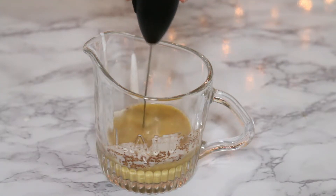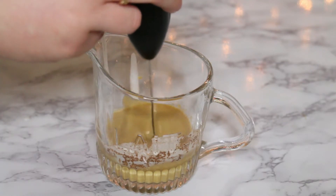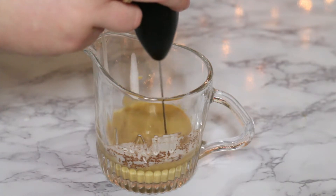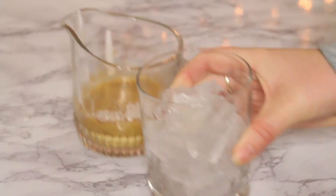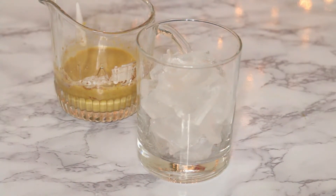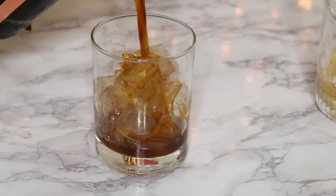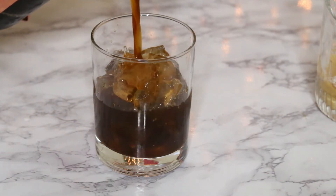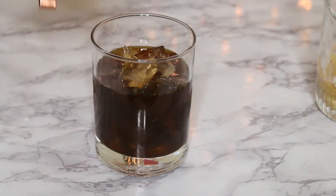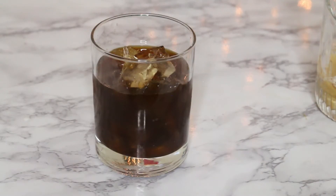Do this for about 20 to 30 seconds until you don't see any lumps from the coconut cream. Now we have our ice, and I'm going to add the cold brew — whatever coffee you want. I'm going to give it a good amount of room so that I have room for the cream.